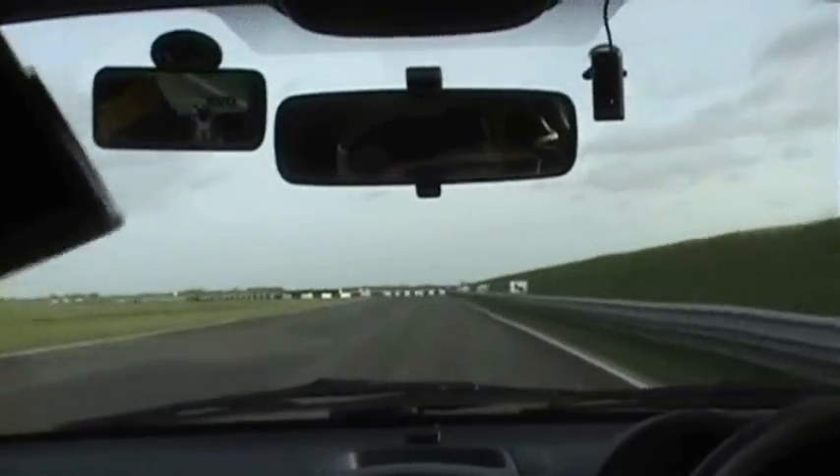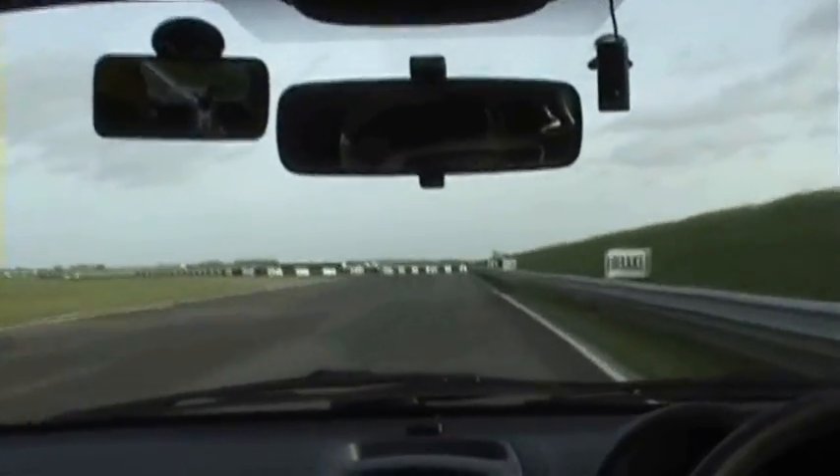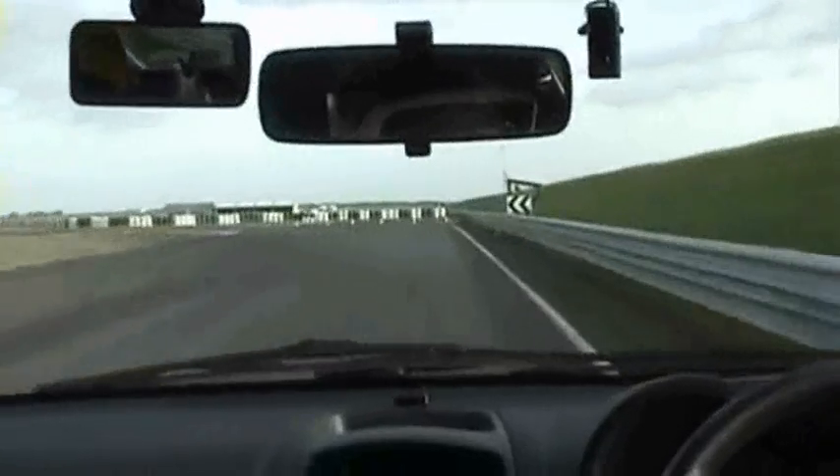We've got a bit more speed up on this one. We're going to do a little brake now. Keep braking. Keep braking. In. Bit of power. And set. Very nice. Dead straight. Beautiful.